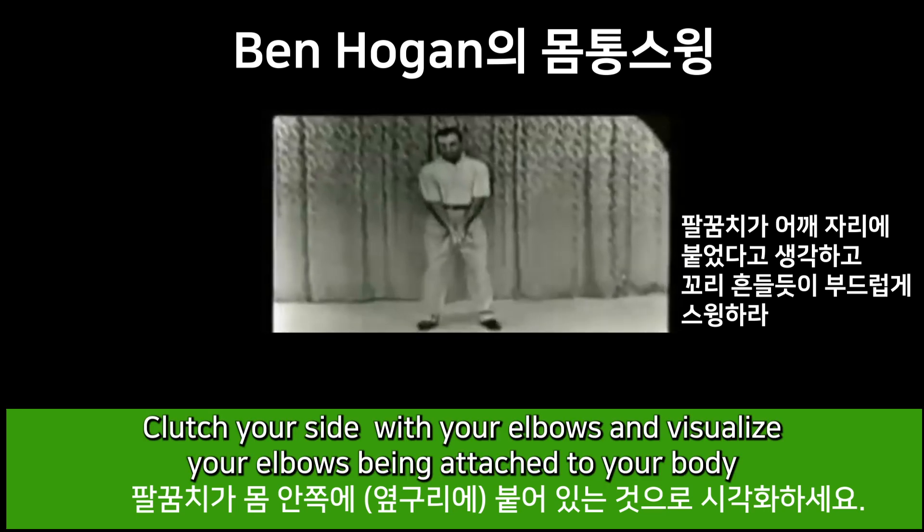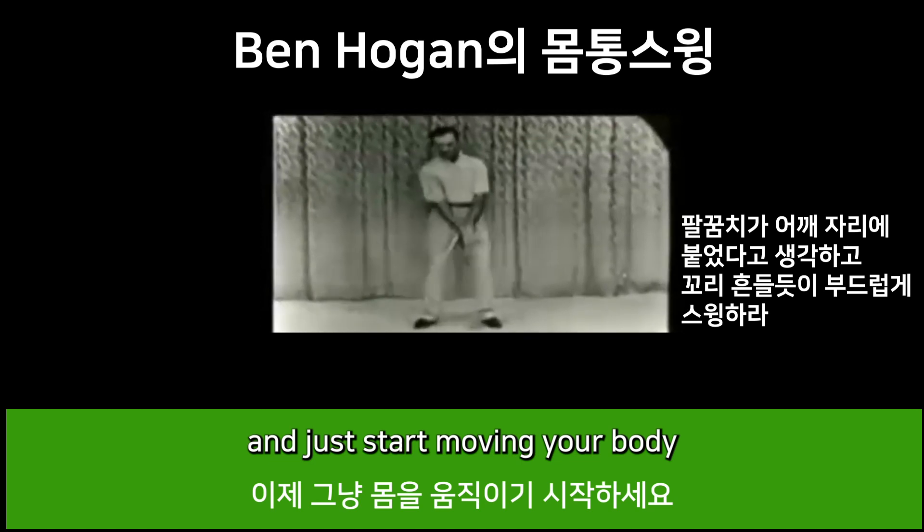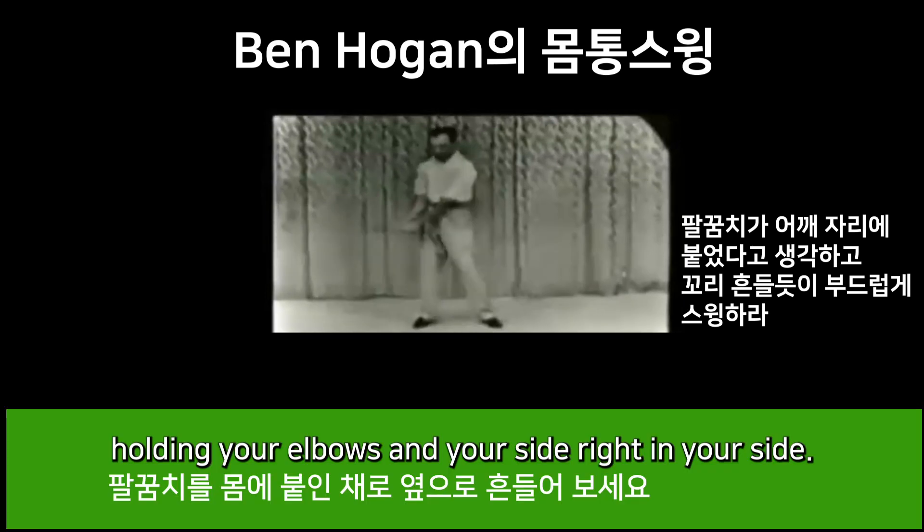Put your sides with your elbows and visualize your elbows being attached to your body, and your arms instead of at your shoulders. Just start moving your body from right to left, around in a circle, holding your elbows in your side, right in your side.